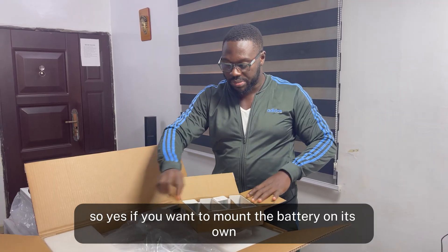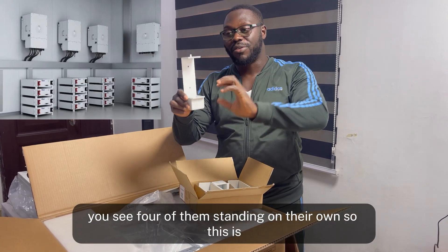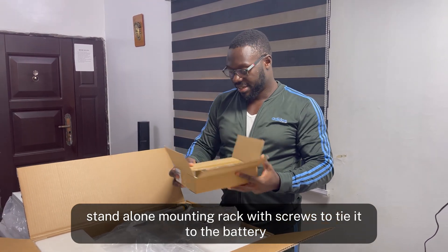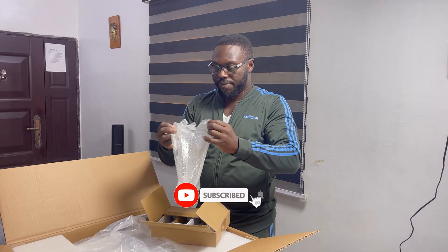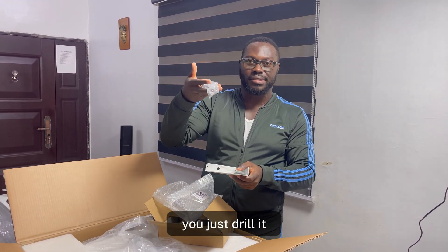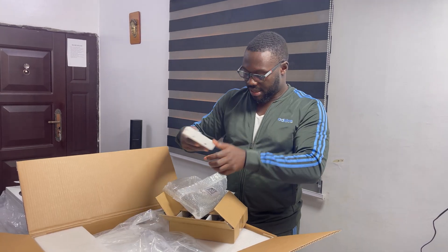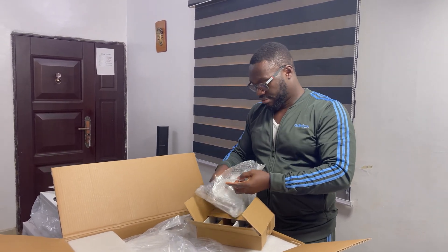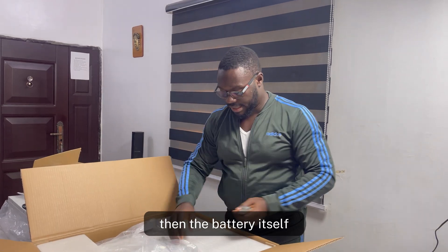If you want to mount the battery on its own, it comes with four legs that you attach and the battery will stand. Most of the pictures you see online show four of them standing on their own. This is the standalone mounting leg pack with screws to attach to the battery. For wall mounting, it comes with screws — you drill into the concrete wall and screw it in. And this is for the rack mount. The wall bracket sits on the wall and the battery hangs on it.